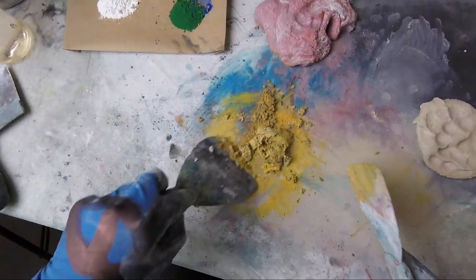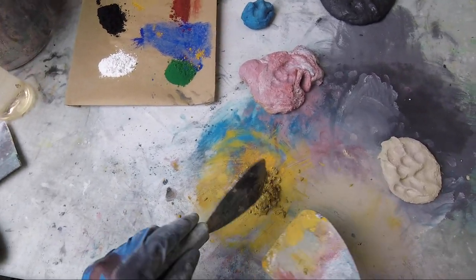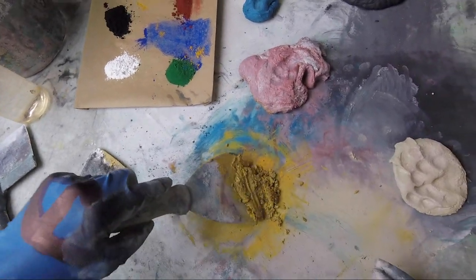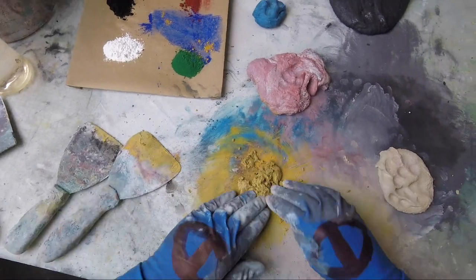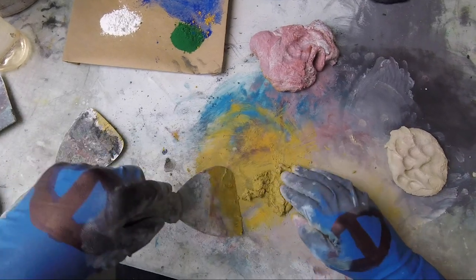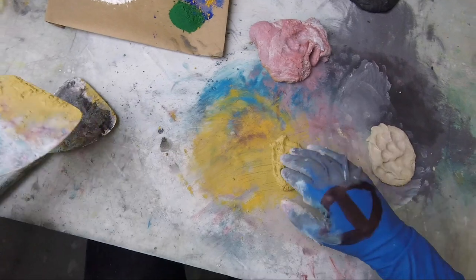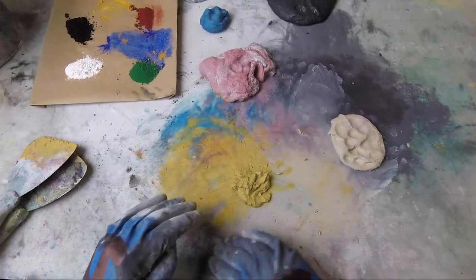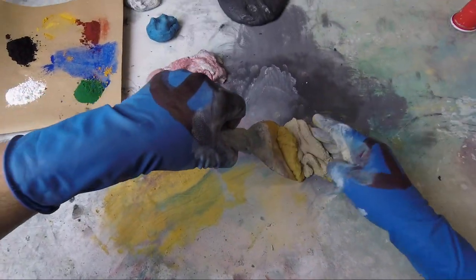Gray matter sets up very quickly. It gets ready to demold about 4,200% more than regular concrete. We're going to have a little bit of a mustard. Interesting — this is like the banana skin almost. There's a little hint of brown to it. Aged banana skin.